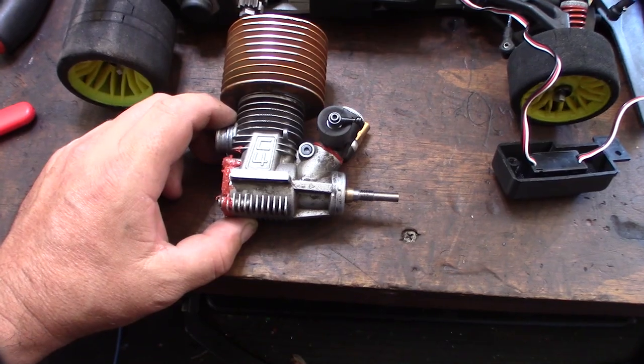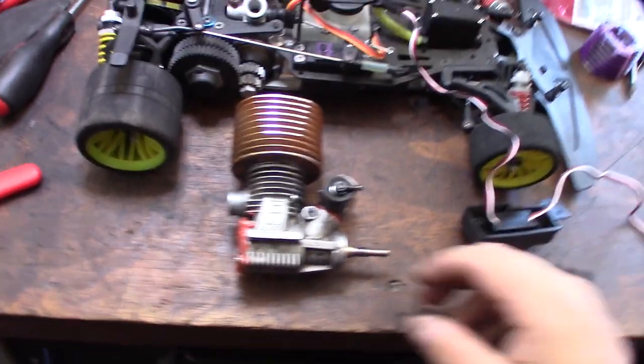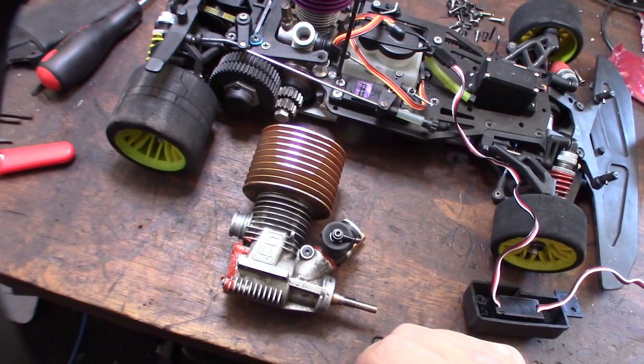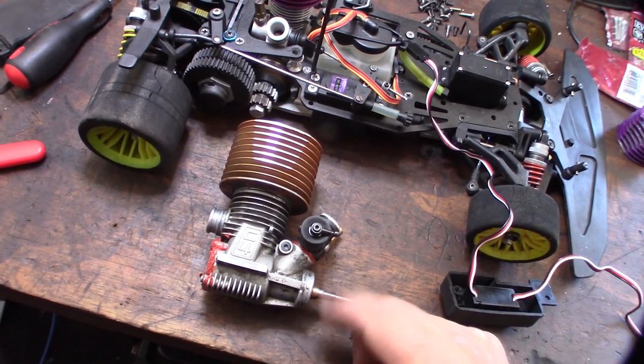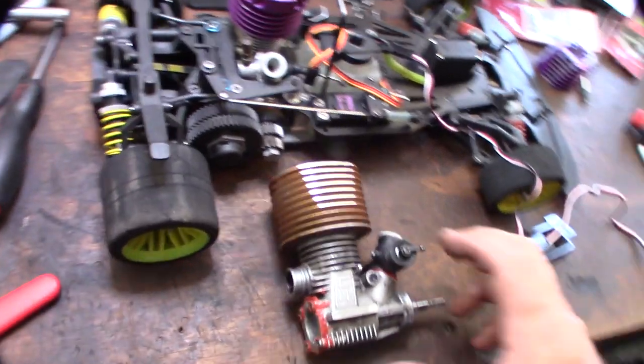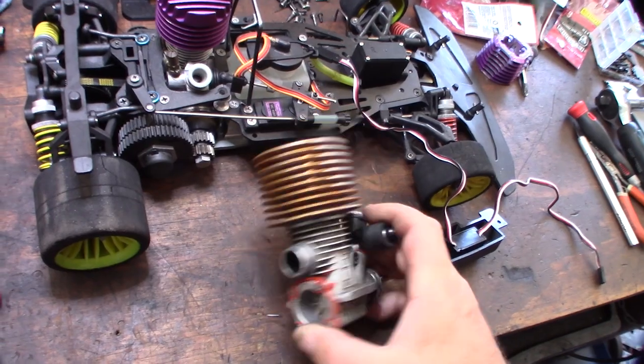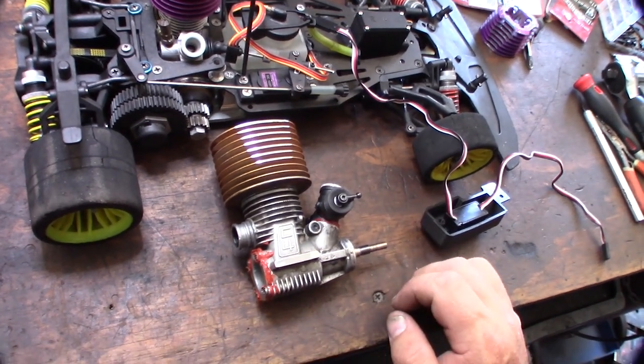This is the RB Concept — not sure if they call it Concept or Concepts, I've seen it referred to both ways. This came out of eBay Hall. It's a .21, I believe, C4, probably 15 to 20 years old. This was a super high-end engine at the time, made in Italy, and definitely sort of like a race engine.